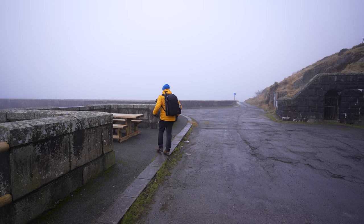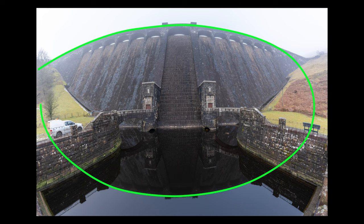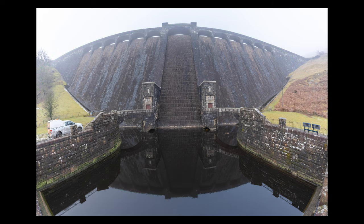Whilst he's recovering, let's have a look at that panorama. It has almost created an oval shape in the frame even though the dam is straight — and you might not like it, but by using distortion in a creative way you can force shapes into your photographs.